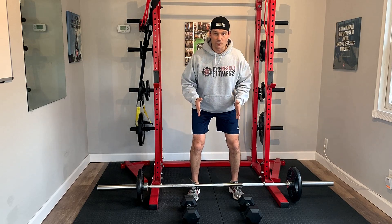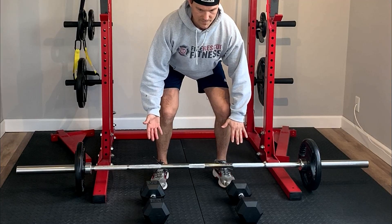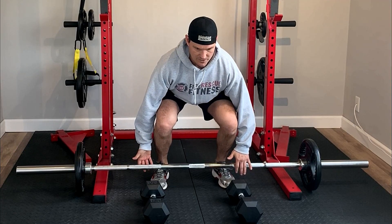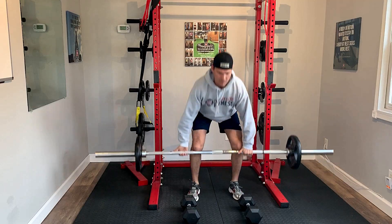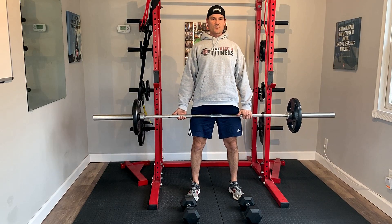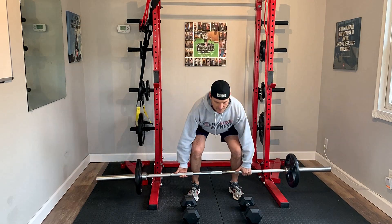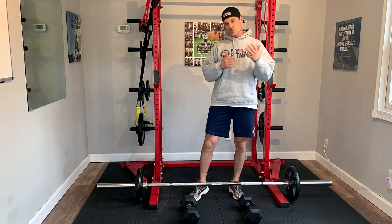Again, the traditional stance and traditional deadlift is with a bar. You can use an overhand or a mixed grip, keeping your head up, abs in tight, gripping the bar, coming all the way back up, making sure that your hips come through and you're in a nice stable position, bracing the stomach, and then slowly controlling that weight down. That's one of the most common variations.